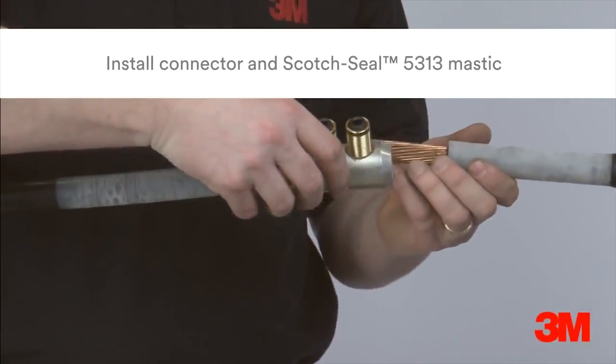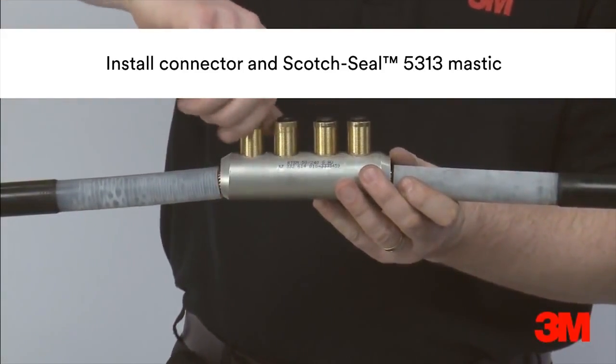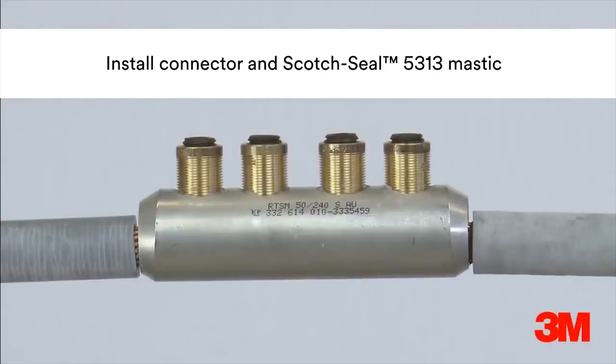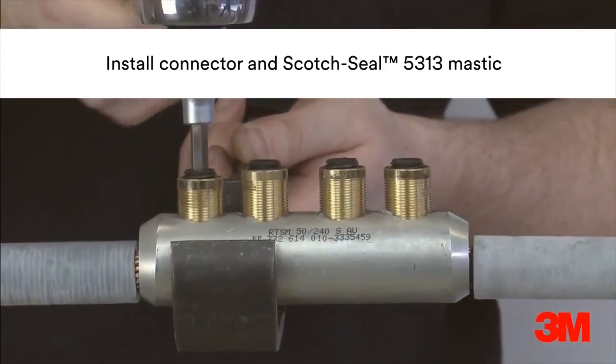The connector is installed according to the connector supplier's instructions. The majority of 3M kits now come complete with connectors. However, if required, an alternative connector can be used, providing they suit the requirements of the cable and fit dimensionally within the joint.